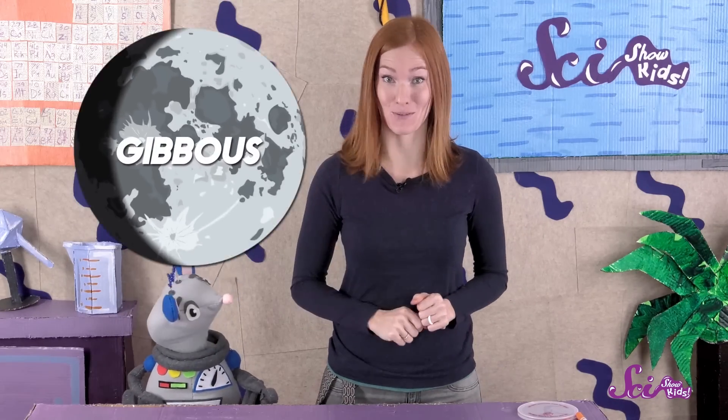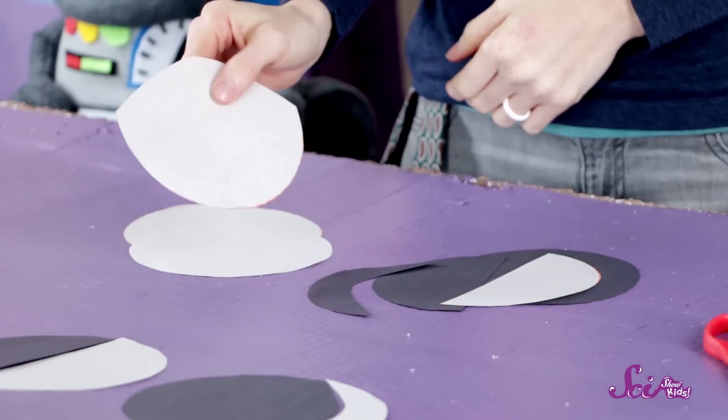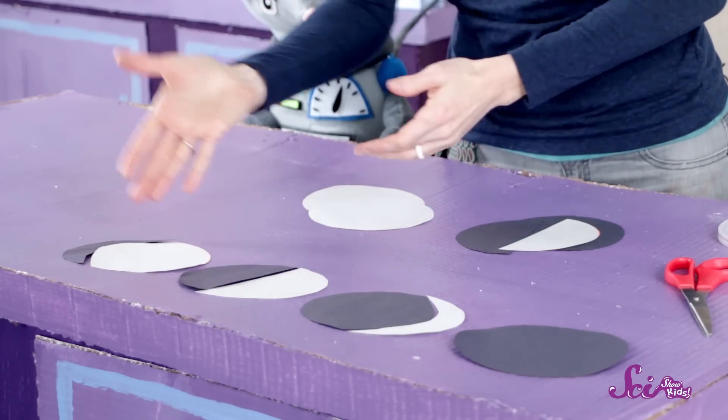Next comes the gibbous moon. That's when the moon is mostly lit up except for a sliver of dark — it's like the opposite of a crescent moon. To make the gibbous moon, you can just use the pieces from when you cut out the crescent moon. There was an almost full light circle and a sliver of dark circle left over. Put the light circle on the right side and the dark sliver on the left, and you'll make a gibbous moon.